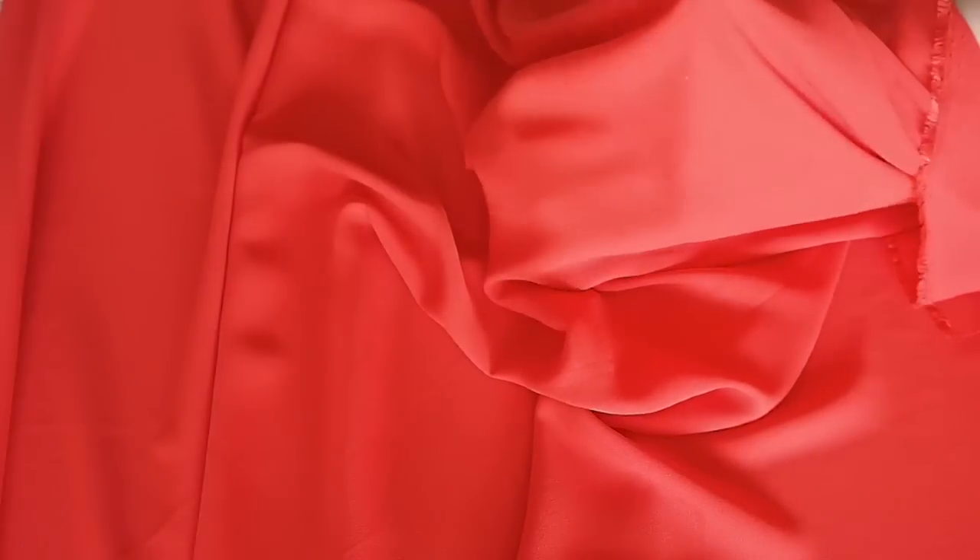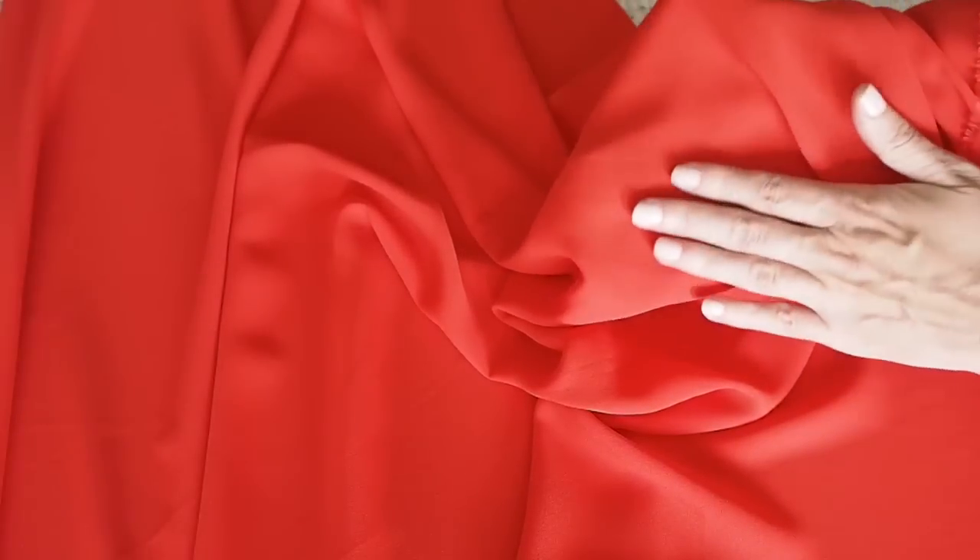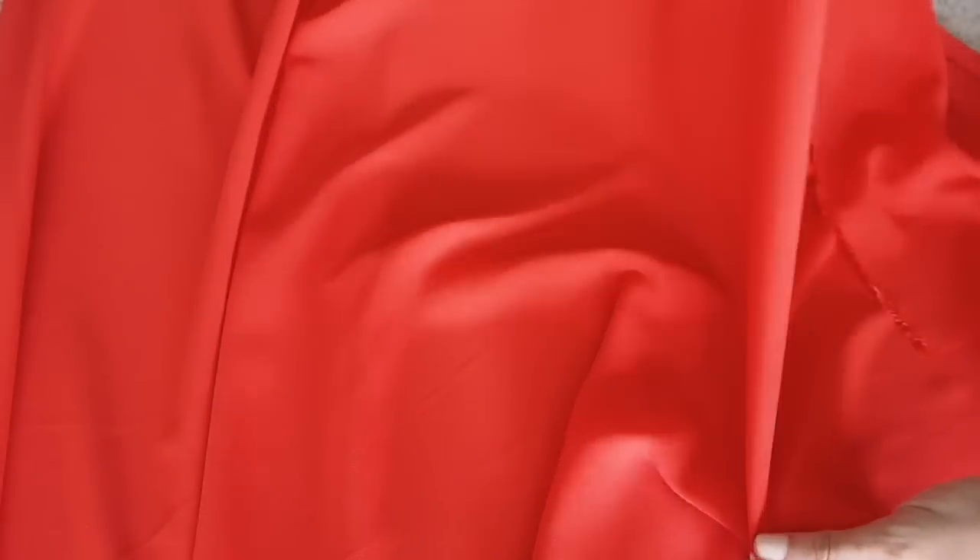Starting with the fabric — this is a crepe fabric, super lightweight, super drapey, and perfect for a little top like this.